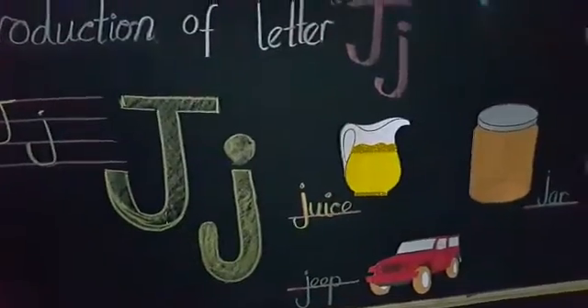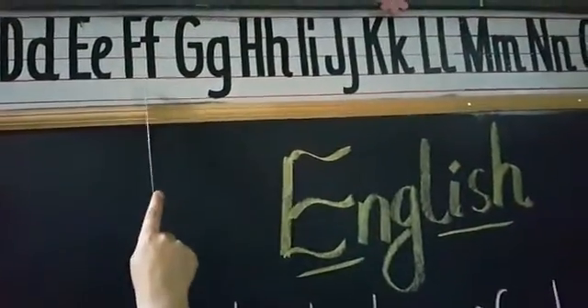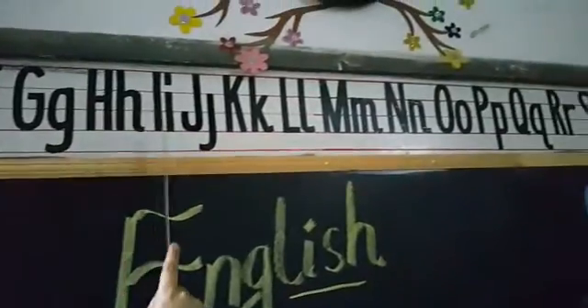First of all, we will learn about our previous letters. Letter A, A-A, B-B, C-K, D-D, E, E-A, F-H, G-G, H-H, I-E.